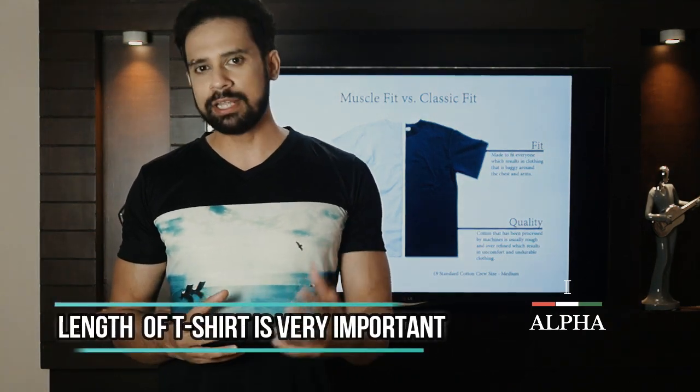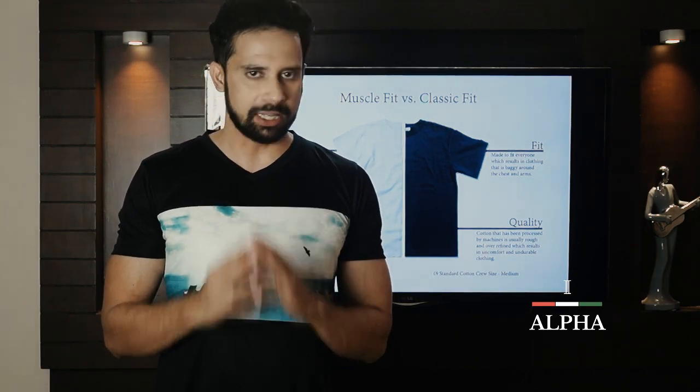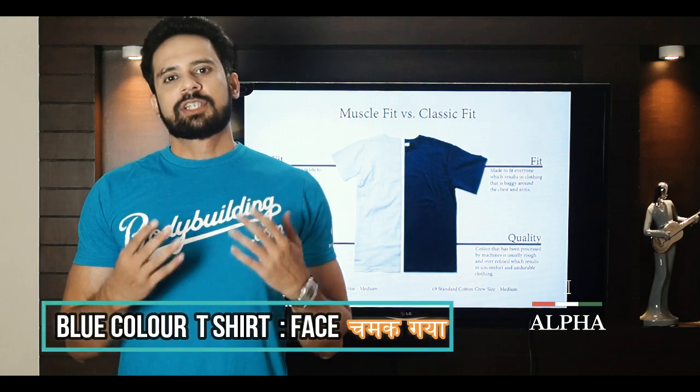Besides that, t-shirt length is very important. It should not touch your hip bone. If a t-shirt is too small, it will not look good. Make sure the length is appropriate — not too short.